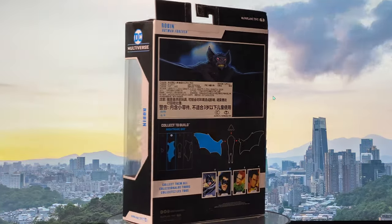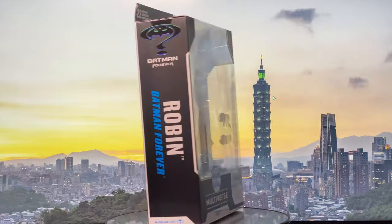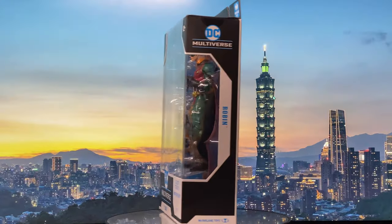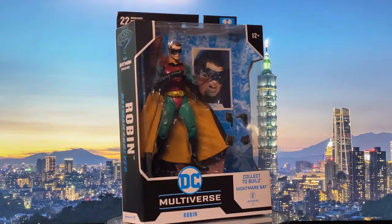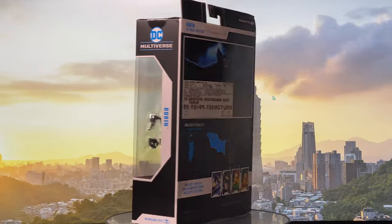Hey, yo everyone! Welcome back to my channel. In this video, we take a nostalgic trip back to Gotham City with McFarlane's latest collect-to-build wave of Batman Forever. I'll start with the boy wonder Robin.